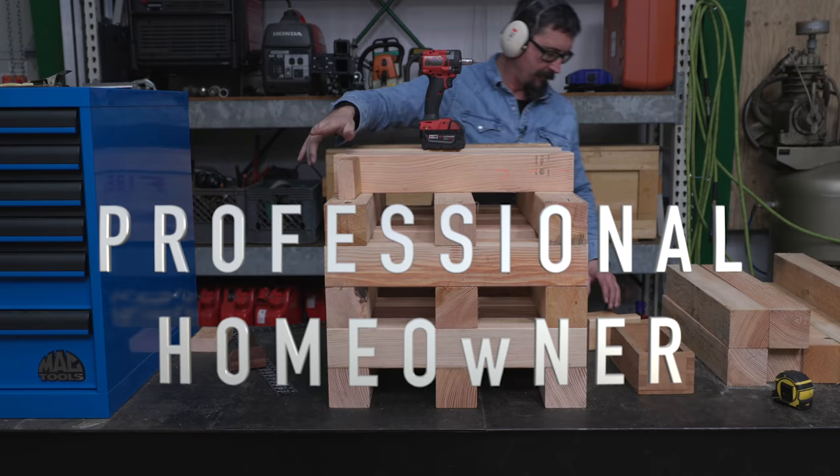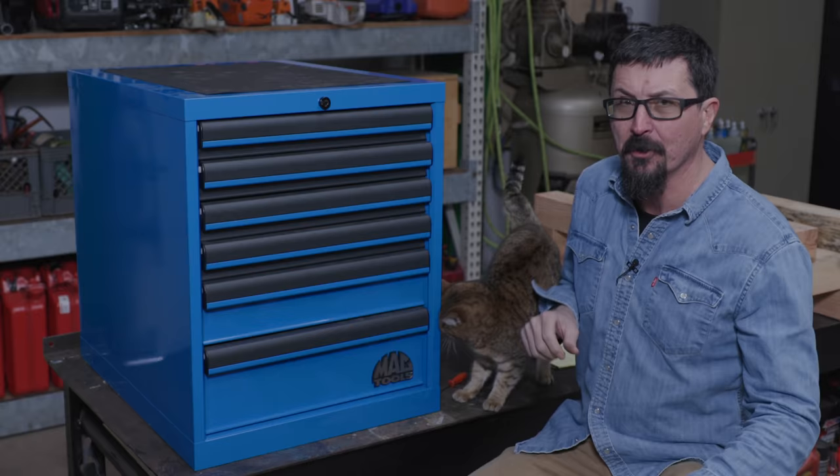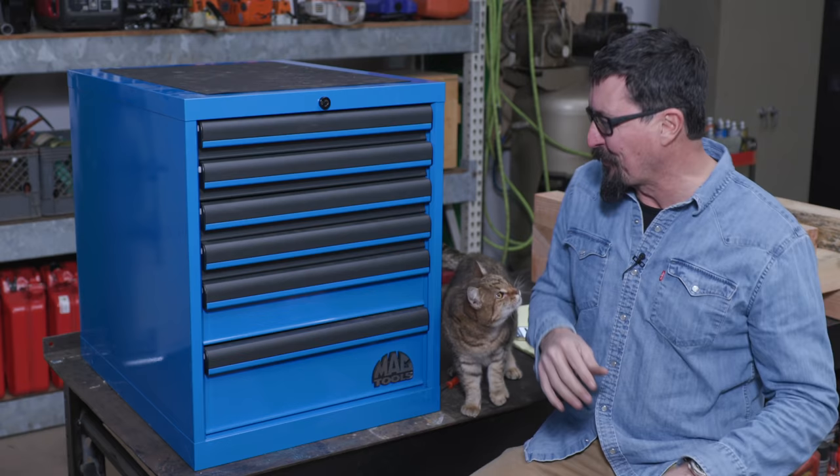Welcome back friends to another rainy day on the homestead. I found a pretty amazing deal on Facebook Marketplace. Ever since I got a good deal on that Snap-on box, I've gotten addicted to going through them every morning over coffee.